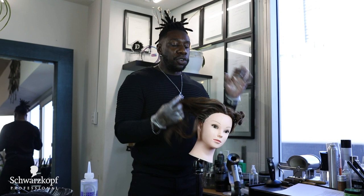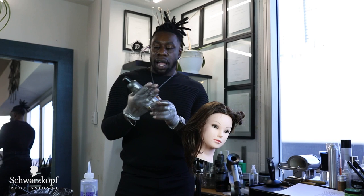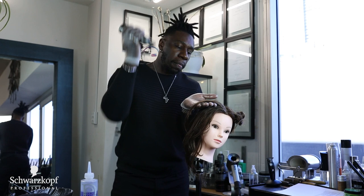One thing to note that I forgot to mention: when you are doing the retouch application, you have an option to protect the previously relaxed mid-shaft to ends. You can use a protector — Design Essentials has a protector called Restore. You can apply this before you start to apply your relaxer or chemical straightening onto the mid-shaft.